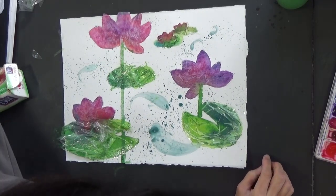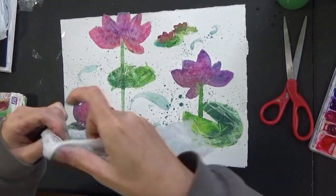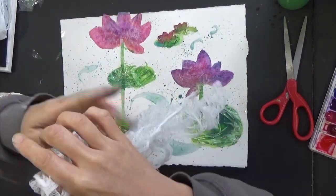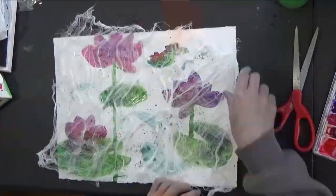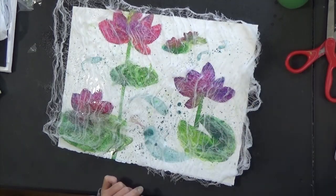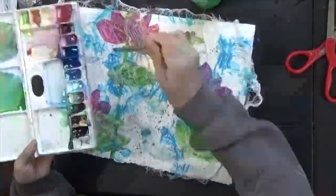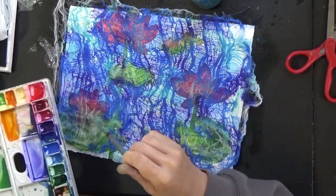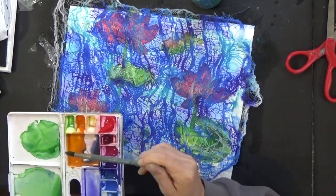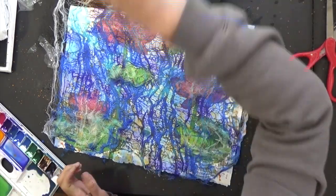Next one is the cheesecloth. I'll just make little organic patterns — break the thread pattern and create a little more organic abstract flow. I'll spray this down and then add color. Since this is a lot of blue, I'm going to drop some orange just to have a little bit of contrasting color. I might do yellow to give a little bit of light.